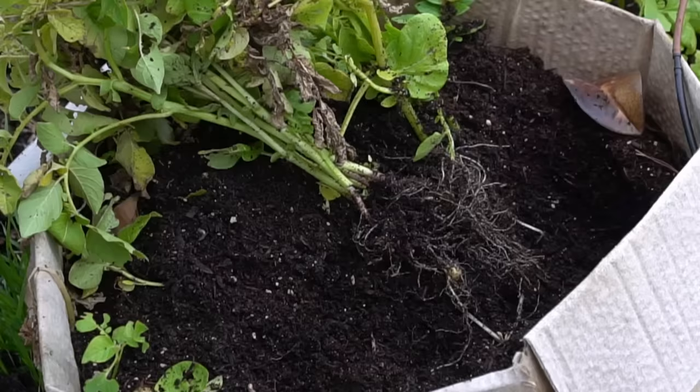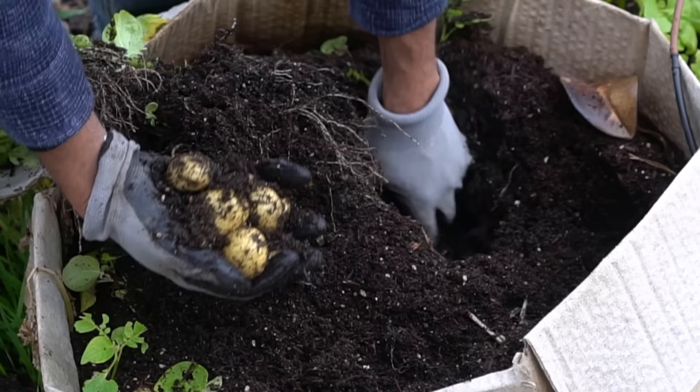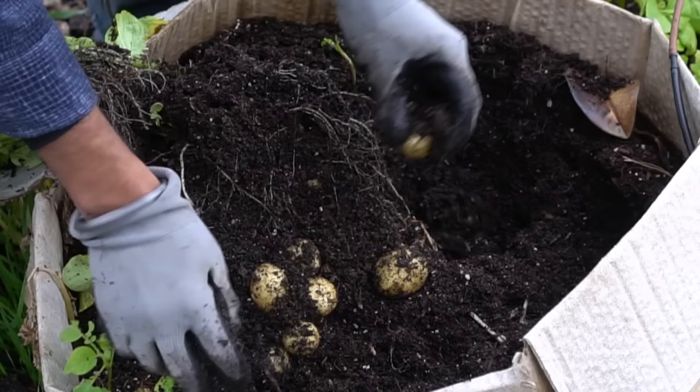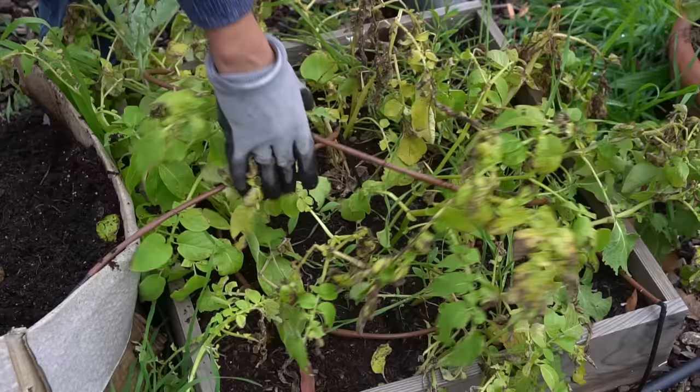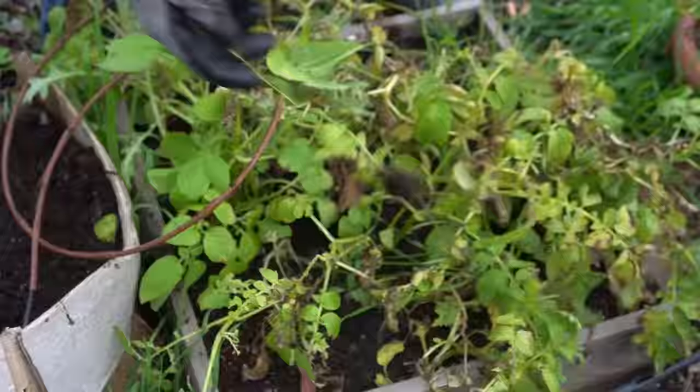Let's check the wide container — this might be the winner! Look at this: potatoes upon potatoes upon potatoes. The original potato is pretty rotten, but there are so many new ones.